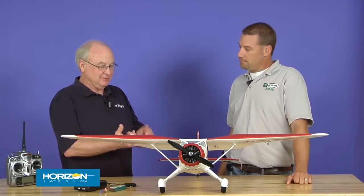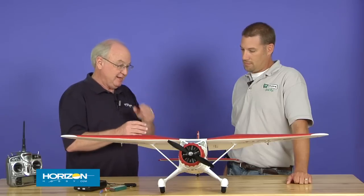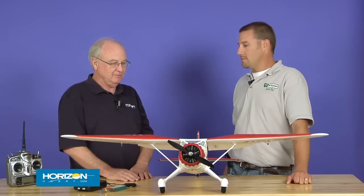It's a lot of fun. The 480 motor is the same as the T-28 — same propeller, same speed control, same battery, 30-amp speed control. In terms of all that equipment that we've come to rely on in all these airplanes, that part should be a non-issue for everybody. They may already have batteries and lots of accessories.